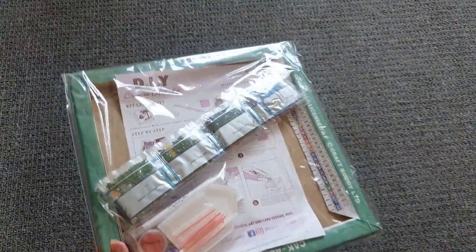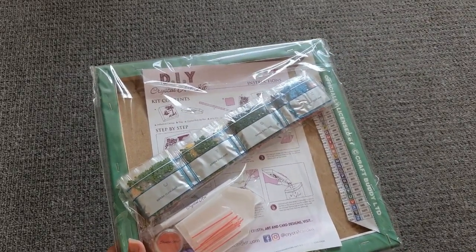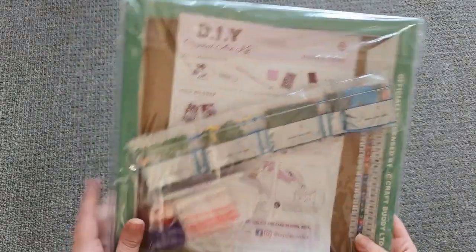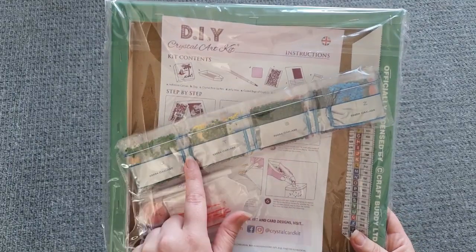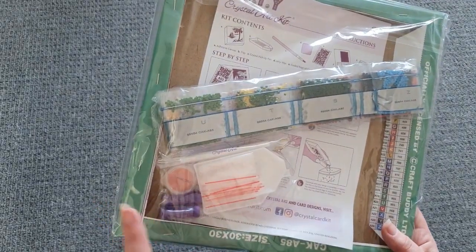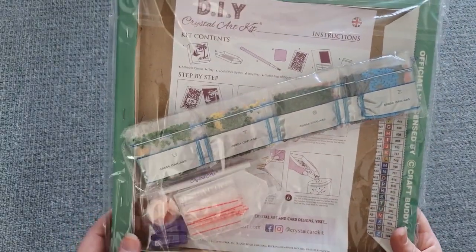I'll apologize for the lighting — it's actually really nice weather outside and sunny, but because of the way the sun is, I'm not getting any through, so the light isn't fantastic but I'm hoping you can see okay. With this kit you get your canvas on the wooden frame, your drills, and a toolkit which always has double of everything — two trays, two pens, two waxes, and two squishes — and lots of little baggies. The legend is on this side here.